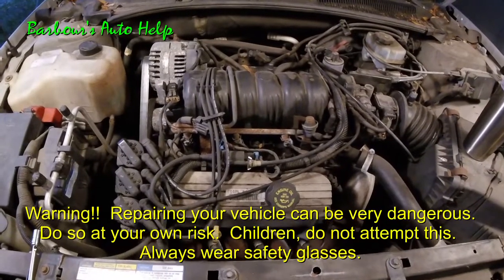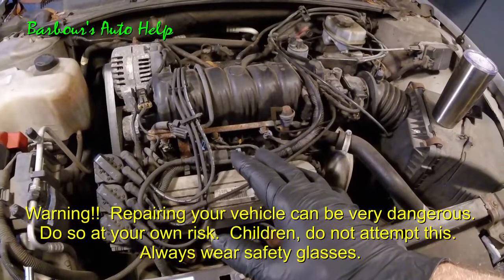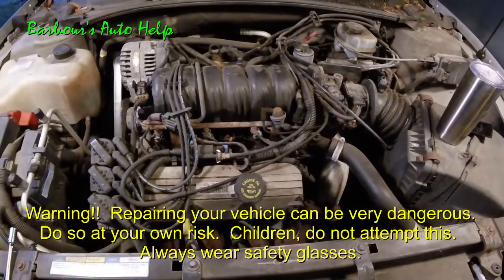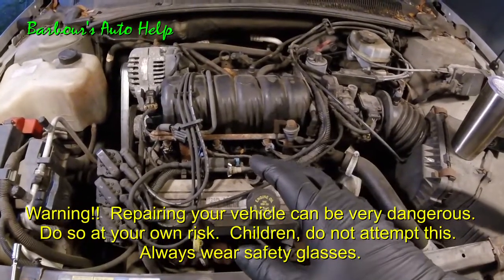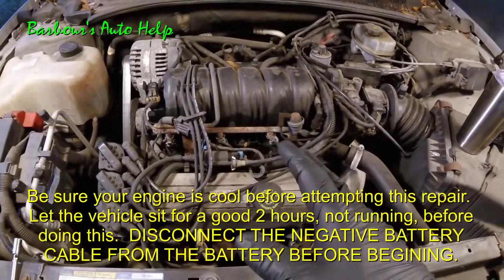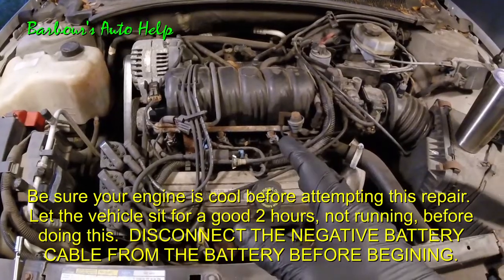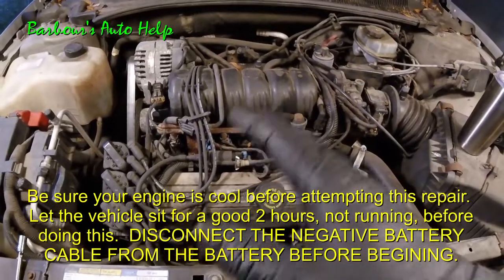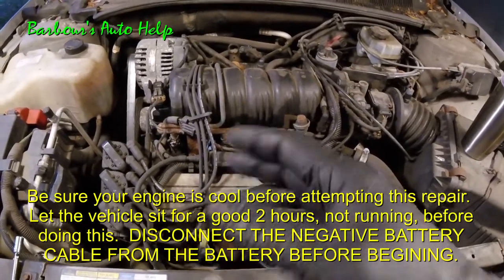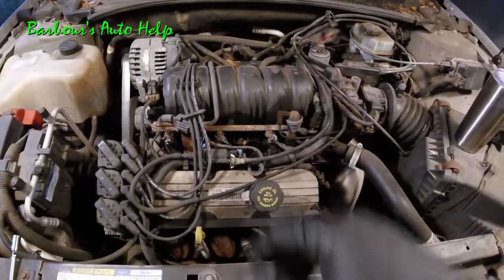Hey folks, this is Keith and you're watching Barbara's Auto Help. Today I've got my 2001 Pontiac Bonneville 3.8 liter V6 Series 2 here and I'm going to show you how to replace the camshaft position sensor on it. This is probably going to be the same, if not similar, for all General Motors 3.8 liter V6 Series 2's. Don't quote me on that — always verify in your repair manual. Let's go ahead and get into it.